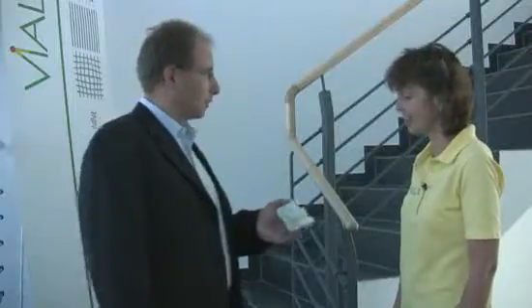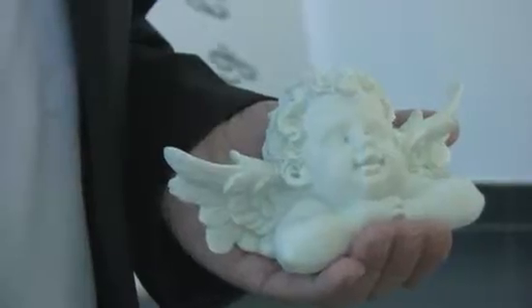Marco is one of our customers. He has to scan thousands of sculptures for preserving cultural heritage. He brought a typical piece with fine details, and is curious to see how quickly and precisely we can scan it.